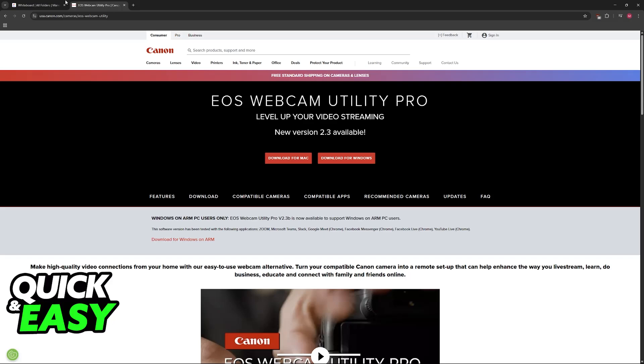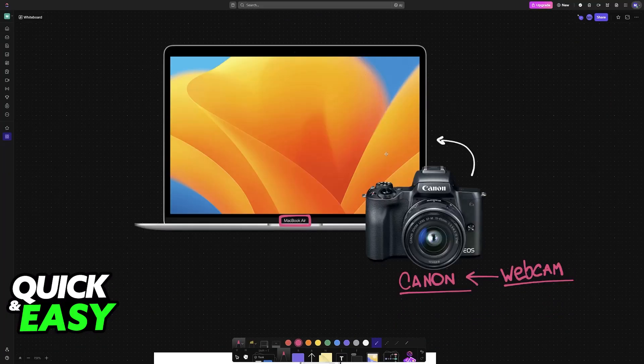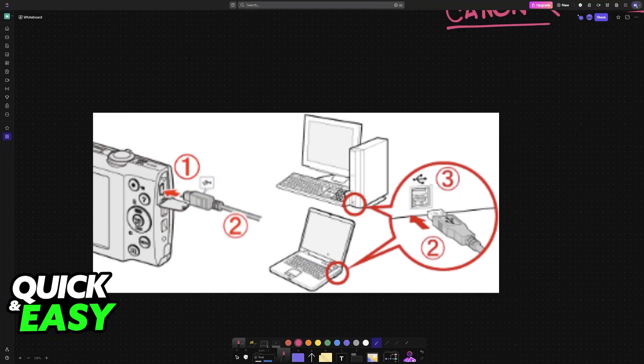Choose the option to download and run the installer — it is super simple to do. After it is done, you will have to physically connect your camera to your MacBook. This is primarily done using a USB cable, so grab a USB cable, usually micro USB. The micro USB end goes into the camera and the other end goes into your MacBook using any of the available USB ports.